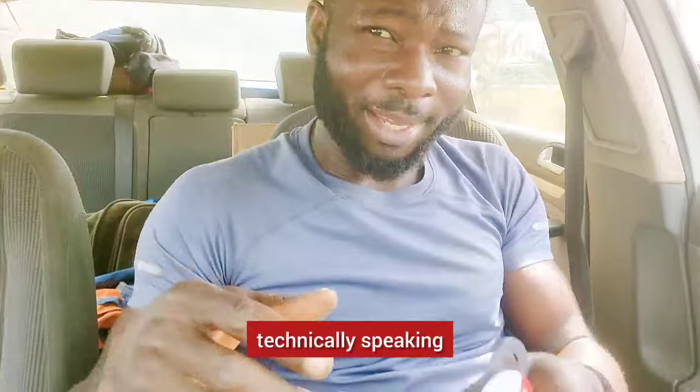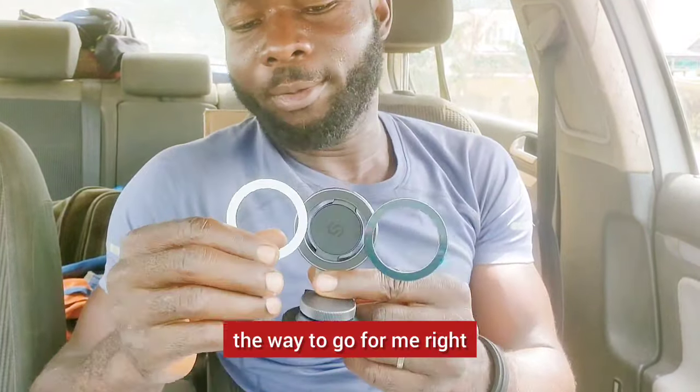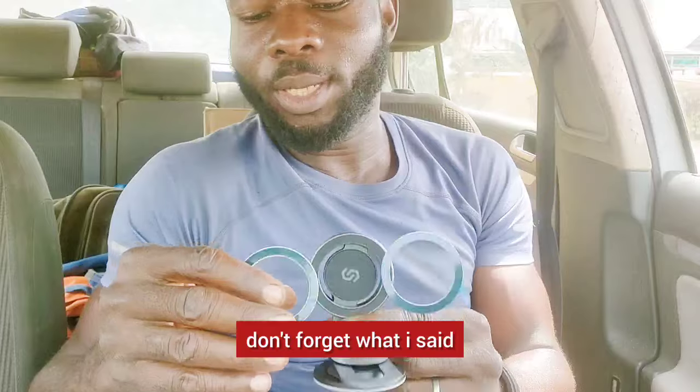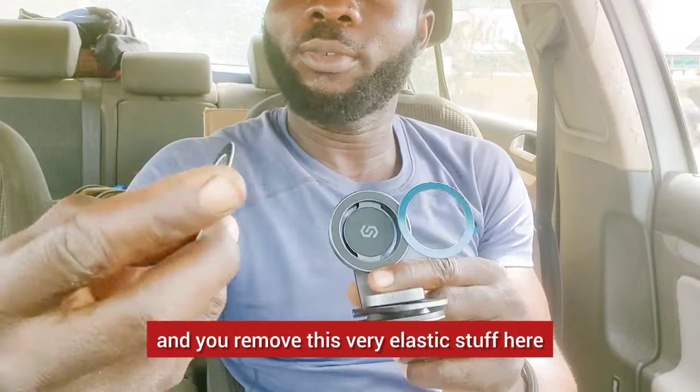Technically speaking, this is the way to go for me. Don't forget — it has a magnet here. You place the magnetic plate at the back of your phone, remove the elastic backing and place it right there, and you're good to go.